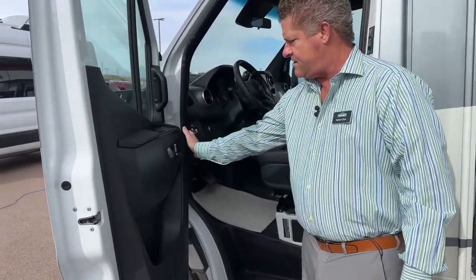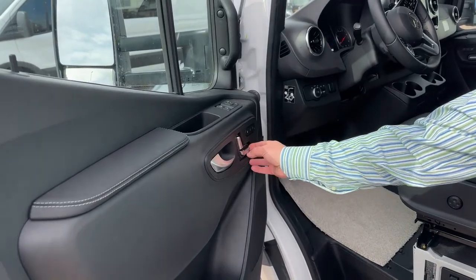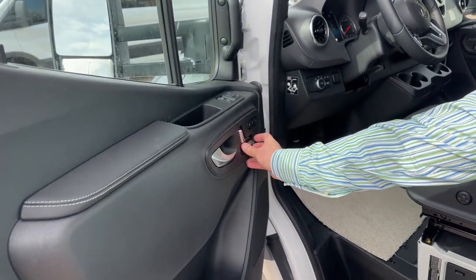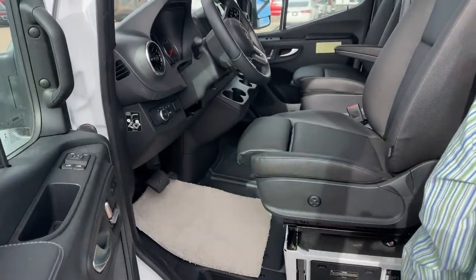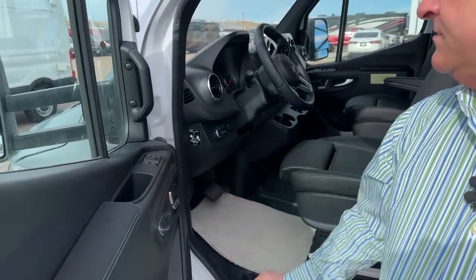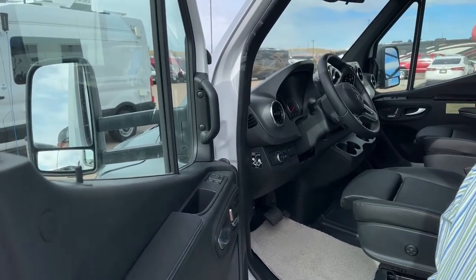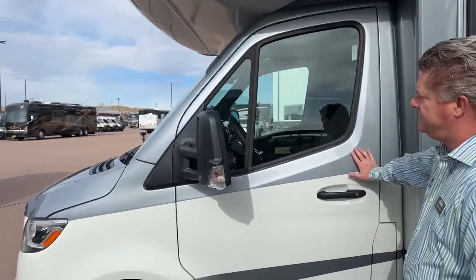If you look on this side here, both sides have the power seats and heated seats. You press this little button and you can adjust what part of the seat you want. It's got power mirrors. It's also got the camera up in the windshield there for the collision avoidance.